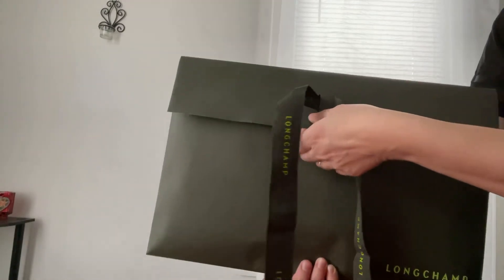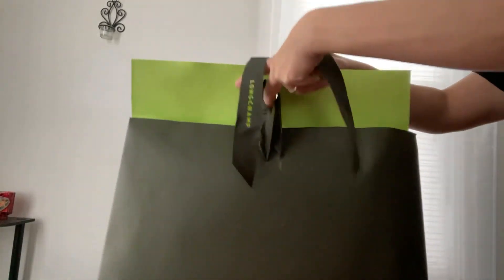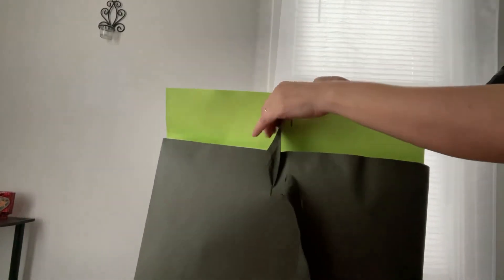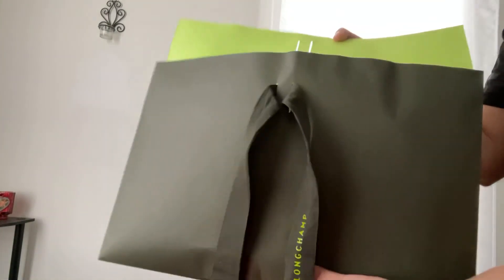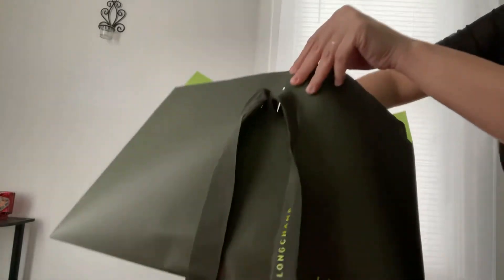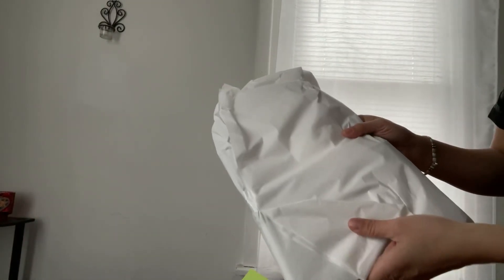I wanted something a little smaller than what I have. I've been wanting this color for a long time and I've had a lot of Le Pliage bags, but I never had this color. Every time I would try to buy it, it was always in the pre-love market, and when I saw that it was back, I took advantage of it.